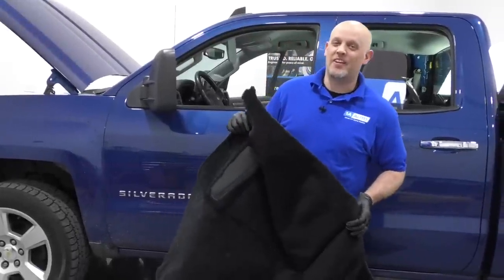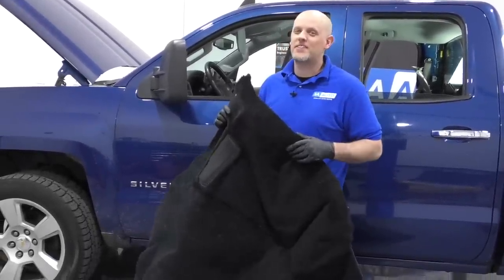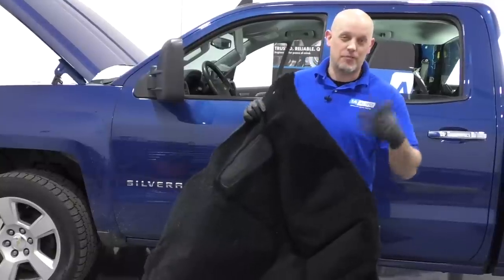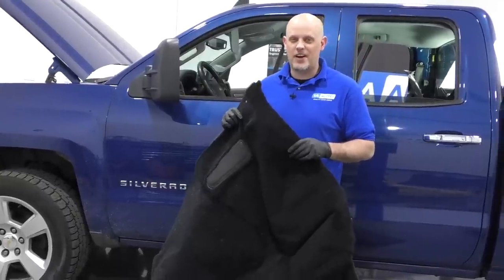What's up, guys? I'm Andy from 1A Auto. In this video, I'm going to be installing some new carpet on this 2015 Chevy Silverado. If you need carpet for your vehicle, click the link in the description and head over to 1aauto.com.